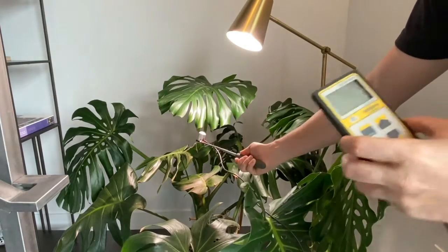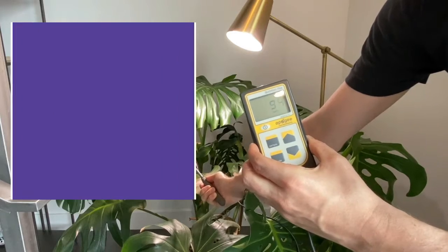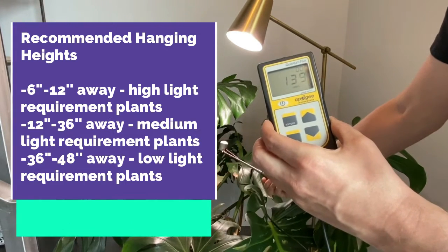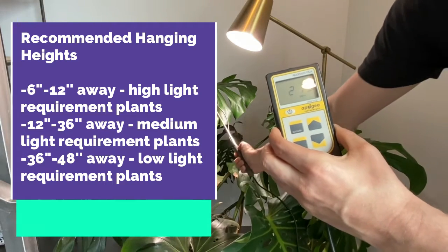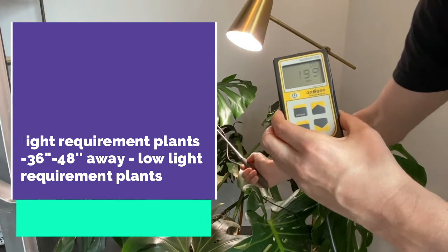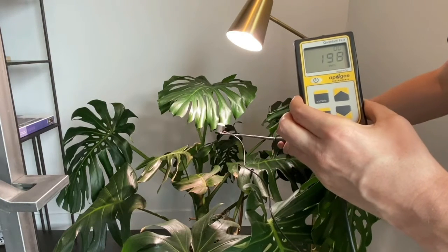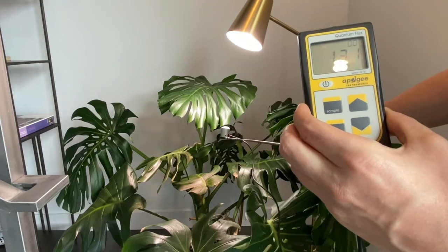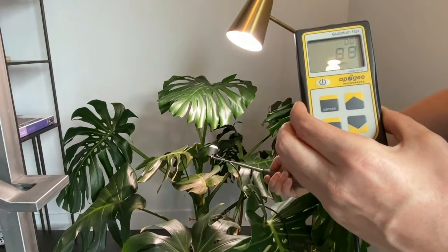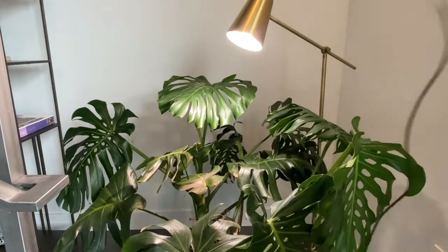Getting into the PPFD readings, you can see that we are about two feet away and we're getting really impressive numbers around the cone of the light. Here's a basic recommendation of what we'd say for high light, medium light, and low light plants — those would be great to pause on for more reference. Basically, right underneath the light it's super bright, and on the outside it goes down a bit but still stays a great coverage area, and you can get some impressive yields off your plants using this lamp.